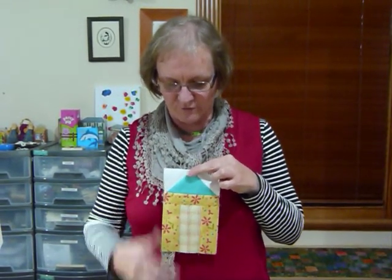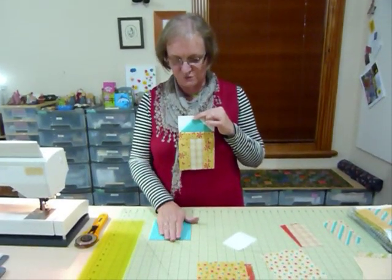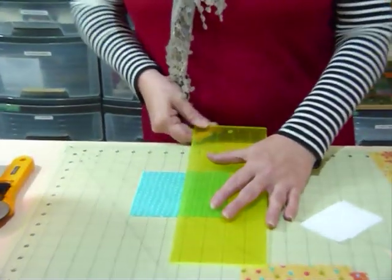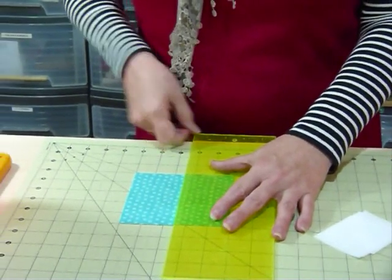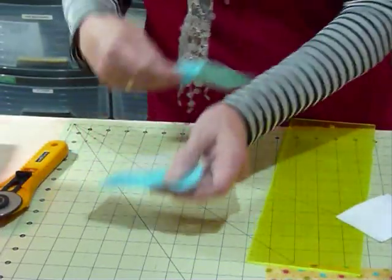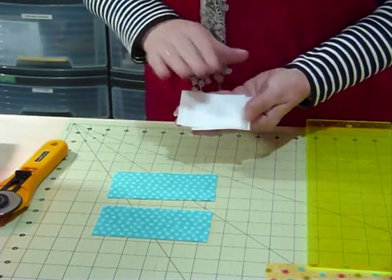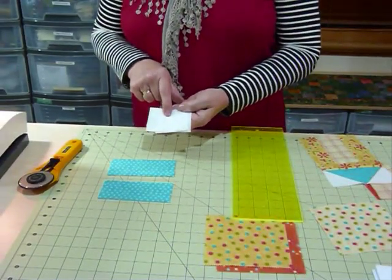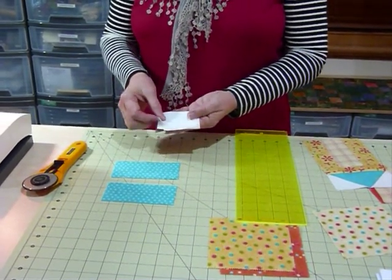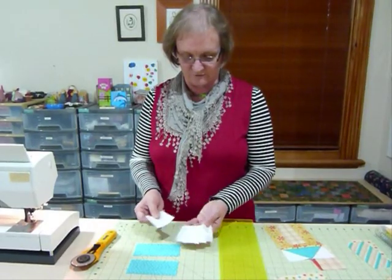Starting off with the roof — I'm going to have little blue roofs on my houses today. One five inch square makes two roofs, so we just cut that in half: five inches long and two and a half inches wide. I've already pre-cut my background squares; they just need to be two and a half inch squares. You could use five inch squares and cut them into four, but I've chosen to use a continuous white fabric cut into two and a half inch squares.